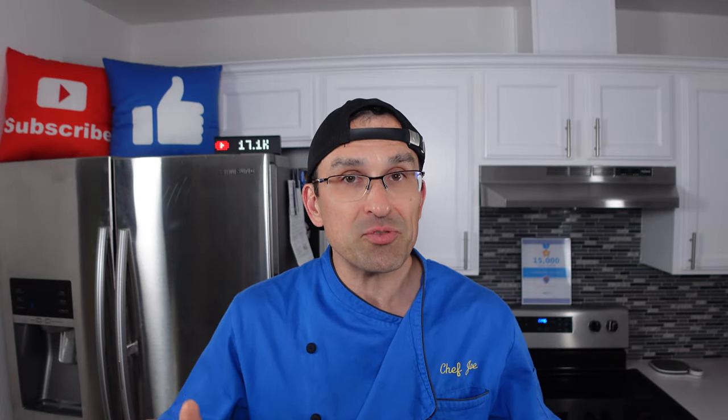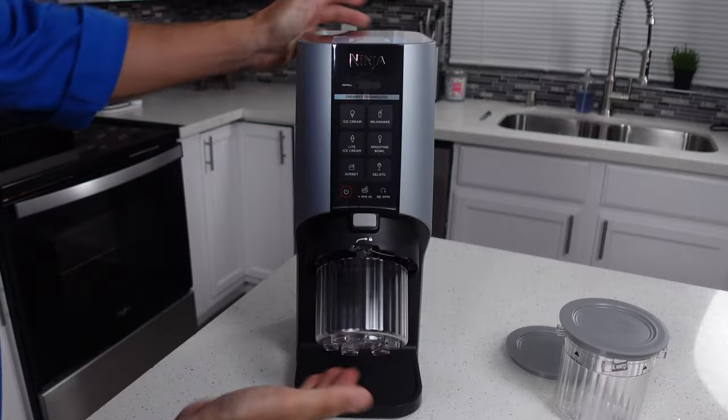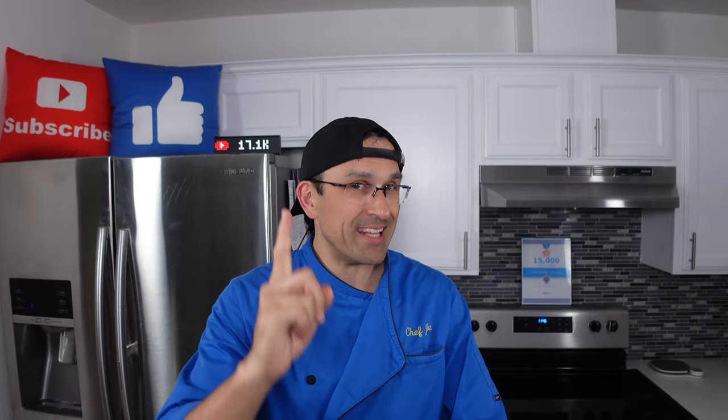Hey everybody, welcome back. Today we're going to be unboxing Ninja's brand new ice cream maker, the Ninja Creamy Breeze. How does it stack up to their other machines? You're about to find out. So you ready? Let's get into this.